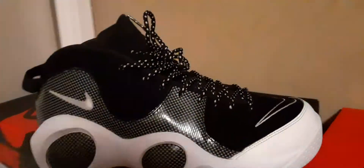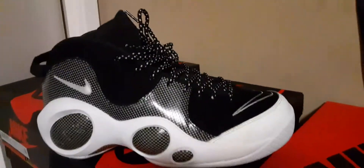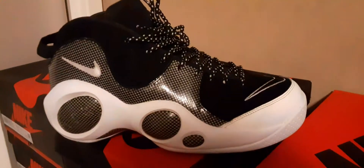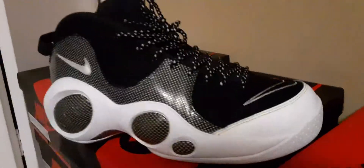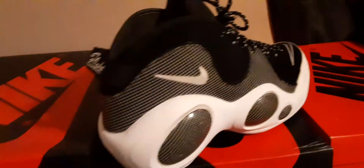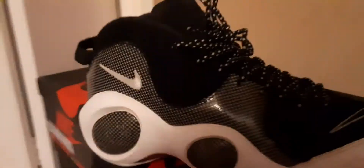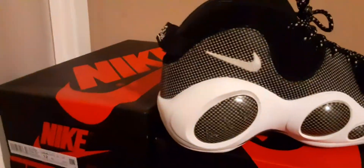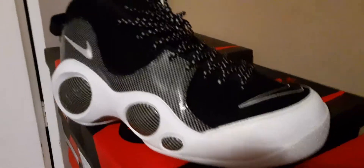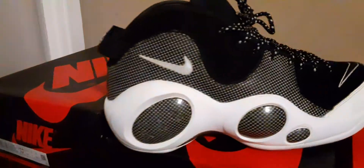Hey, what's going on — you know who it is, you know what it is. This ain't really a shoe review, it's more like a little blog. For those who don't know, I've been doing shoe reviews since I first started my channel. This is one of the first shoes I reviewed — the Air Zoom 95. These were worn by Jason Kidd. I wore these shoes to Canelo versus Miguel Cotto.